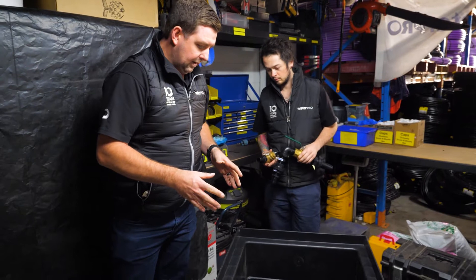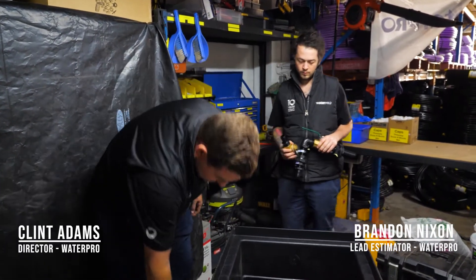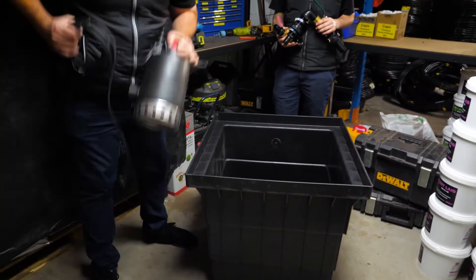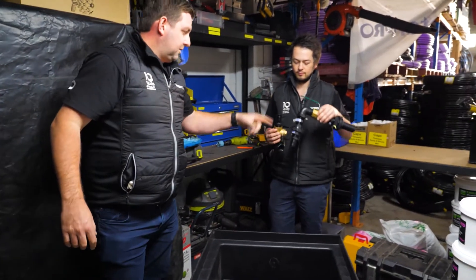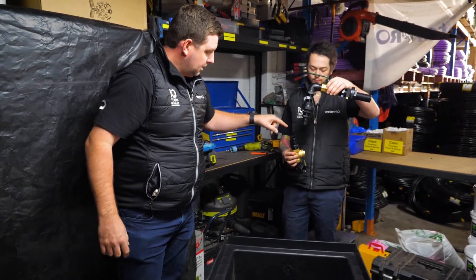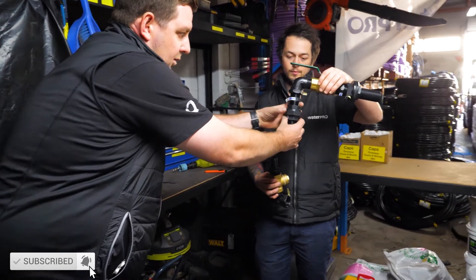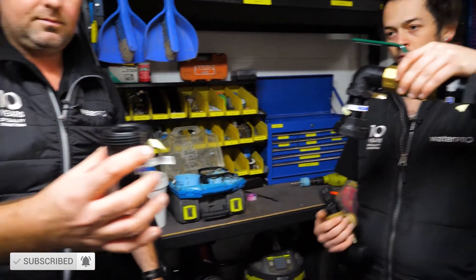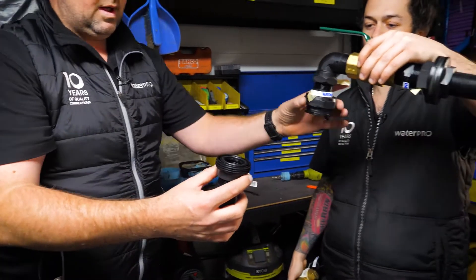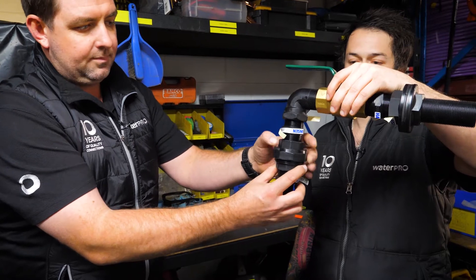In order to make a successful sump and pump package, you need a sump, a pump, and the bits to stick it together. This is a barrel union. A barrel union is used if you need to remove the pump for service or repair. We have that sitting at the top so that the nut doesn't fall down and it keeps debris out.